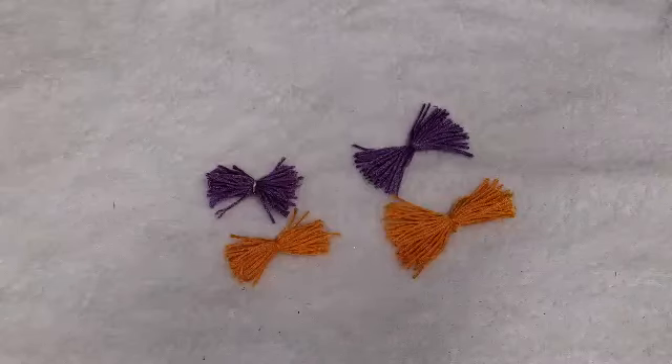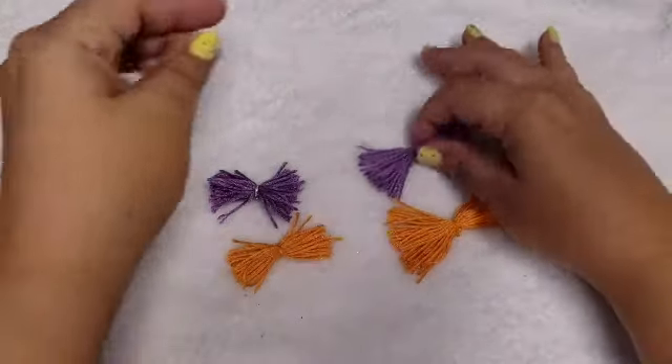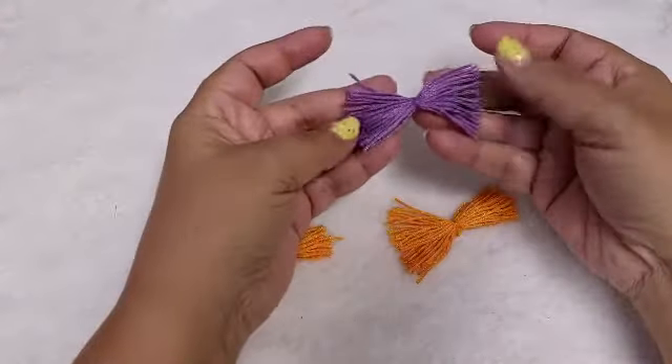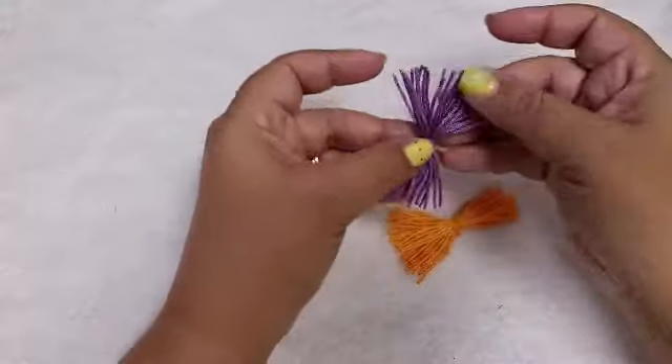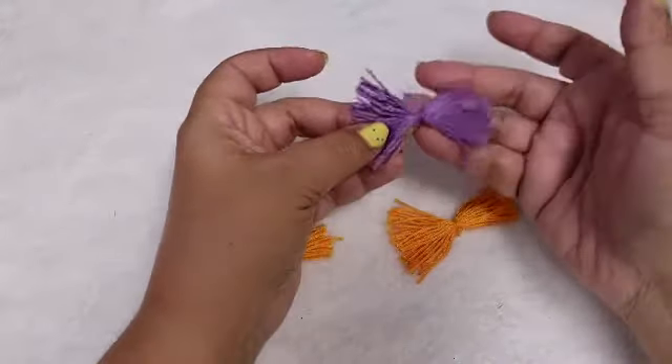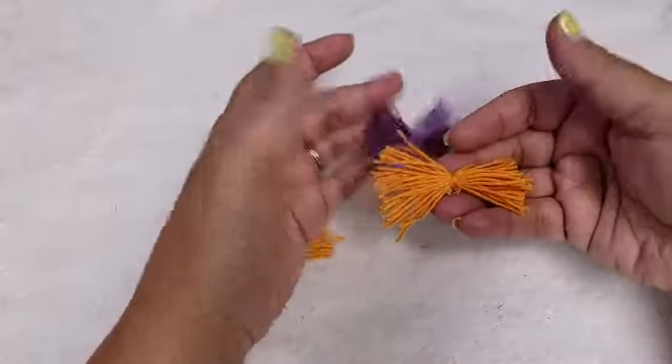Hi guys, welcome back to my channel. Today I just wanted to do a quick and easy little share and tutorial. I learned how to make these cute little bows from Crafting with Lillard. She does have a YouTube channel and she also has a tutorial on how to make these, so if you guys want to check her way out you can.